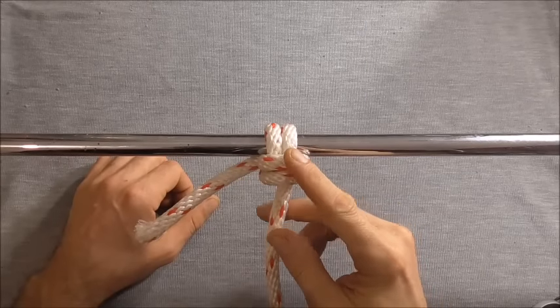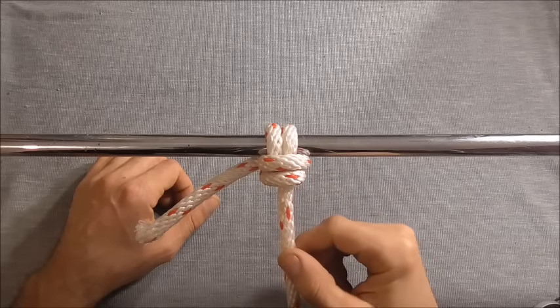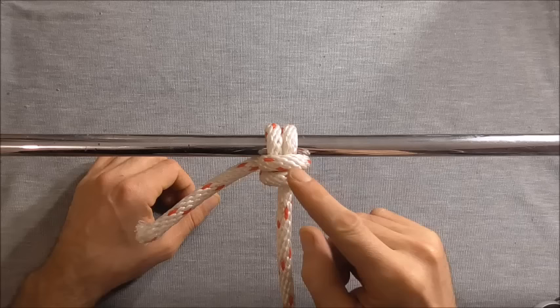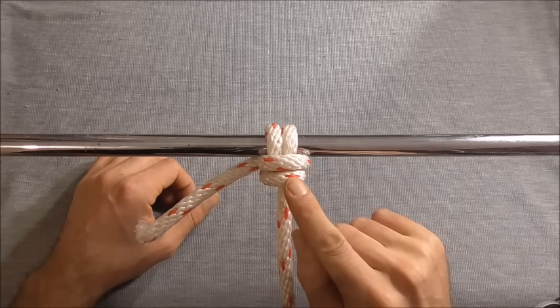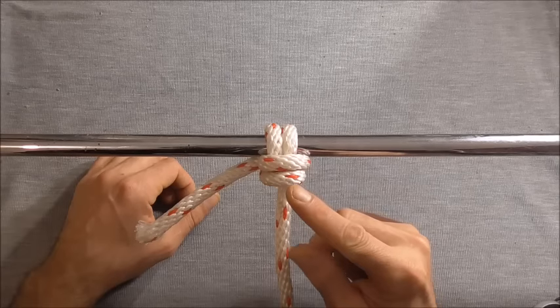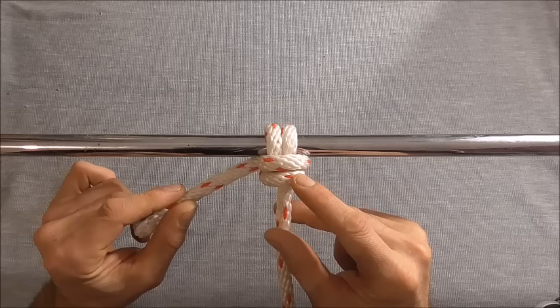Hi everyone, today we're going to have a look at the Anchor Bend Variant Knot. This one is a variation of the more commonly known Anchor Bend or Anchor Hitch, and it is a little bit more compact and a little bit more secure, but comes at the price of being a little bit more difficult to untie.